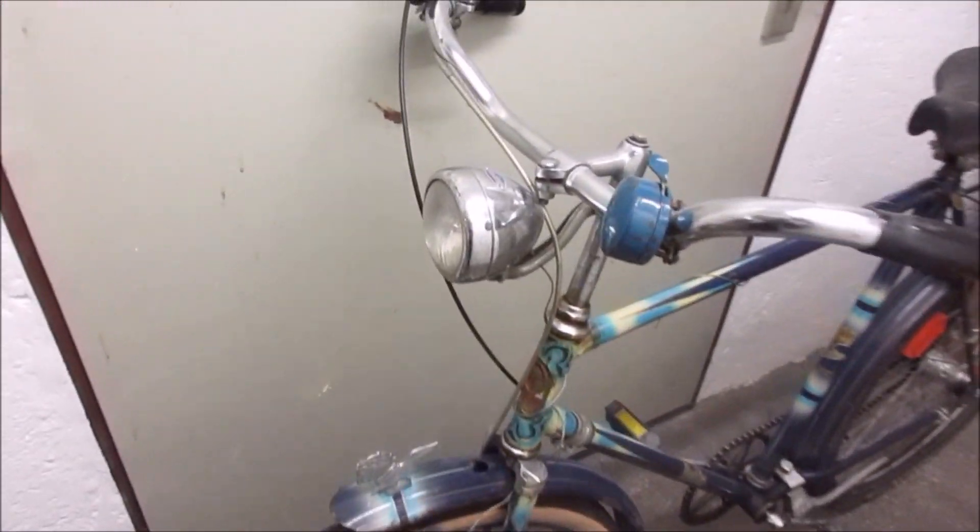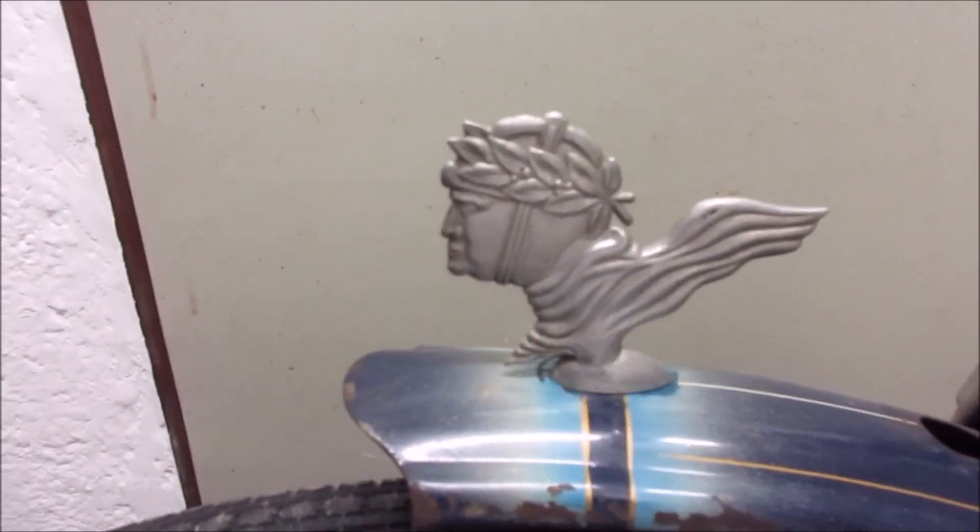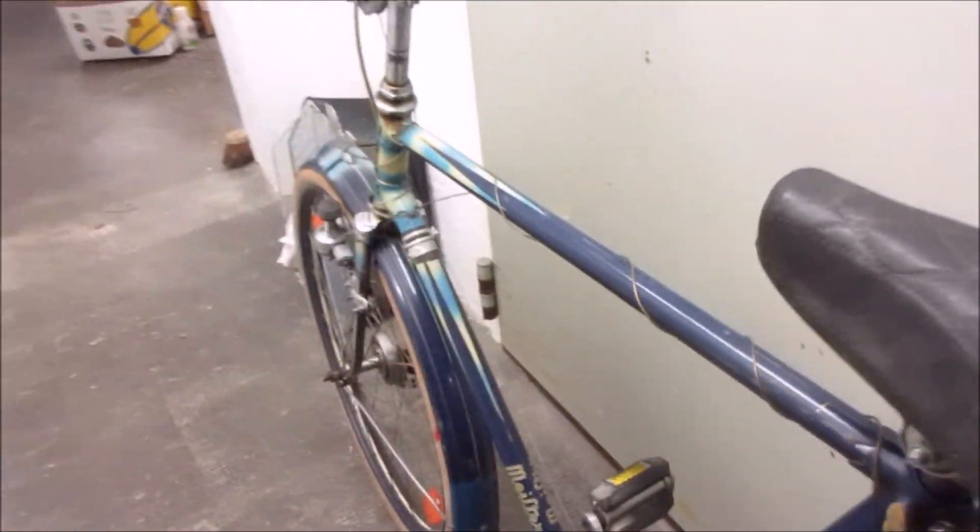Hello my friends, this is just a little teaser of my new bike cycle. It is made in the 1930s to 1950s by the German brand Meister, which does not longer exist.